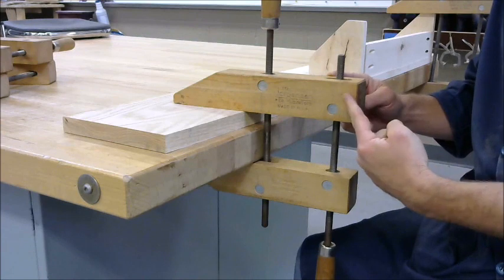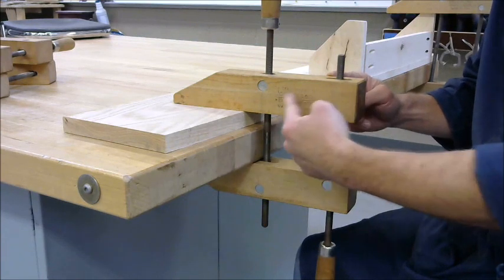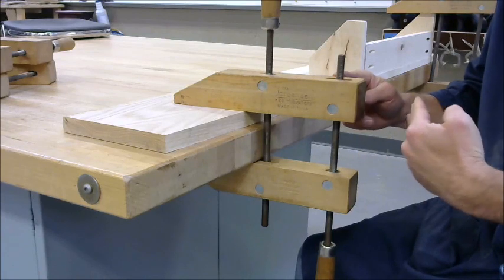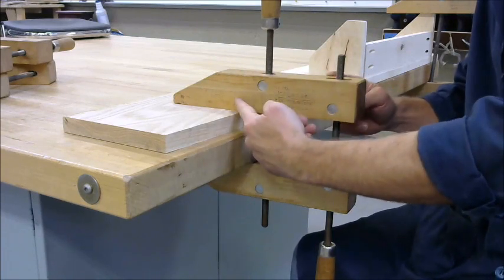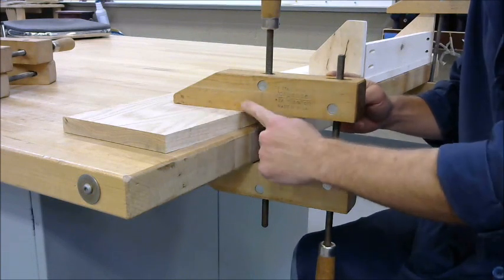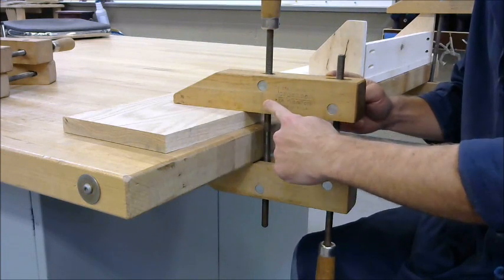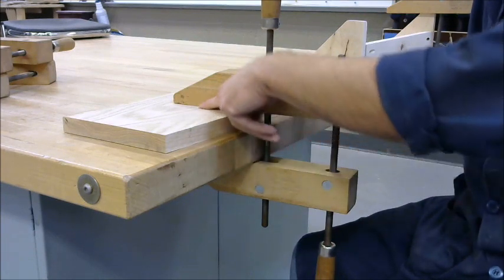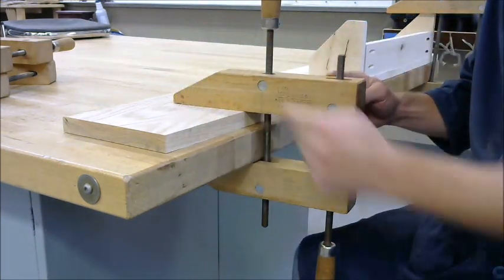The distance away from the pivot point increases the pressure. So if we had a bigger clamp with the screw out here, we can actually exert more pressure on the opposite end of the clamp. On the front end of the clamp, the greatest pressure is applied closest to the pivot point, closest to this middle screw. And then the pressure decreases the further we get from the pivot point.